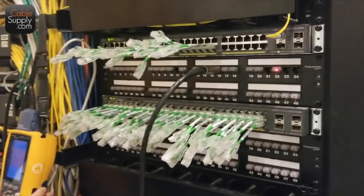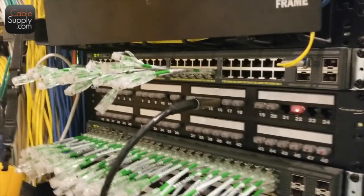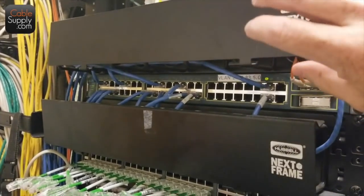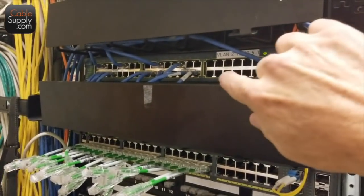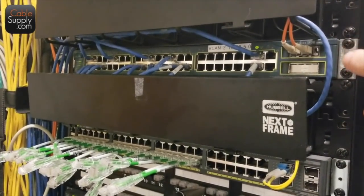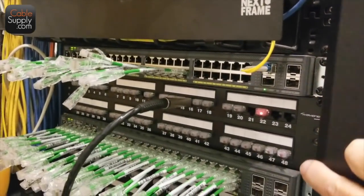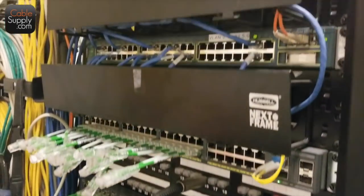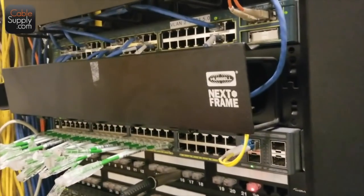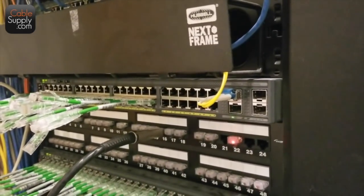Just to explain to people who may not know what's going on here: up here is your wire management — it slaps down and you put all your patch cords in there. This right here is your switch — a nice Cisco switch. Down here, the switches are nicely spaced. You don't want to put all your patch panels next to each other and all your switches somewhere else, because then you're running long patch cords all the way down. The switches are evenly dispersed among the patch panels.